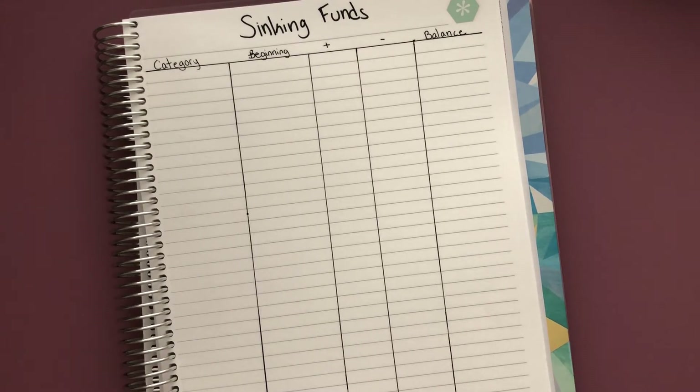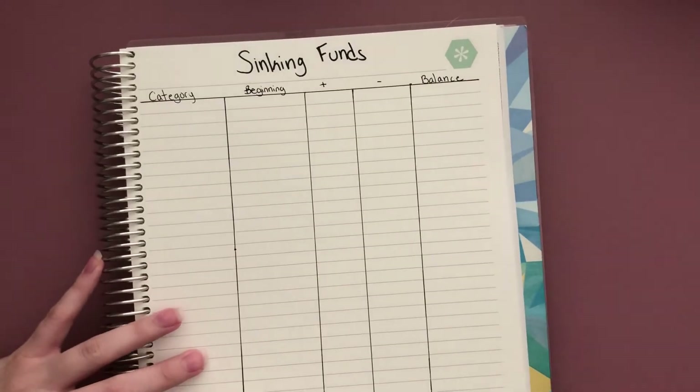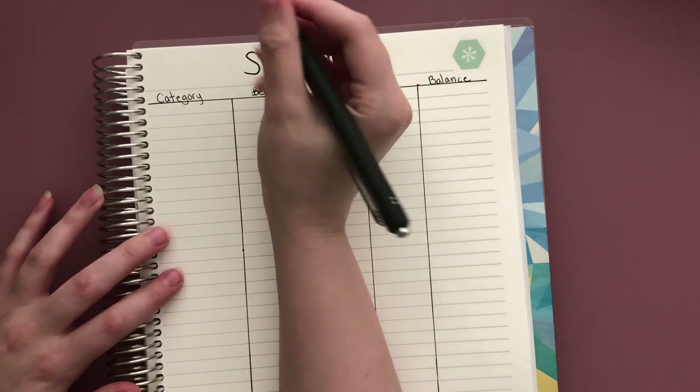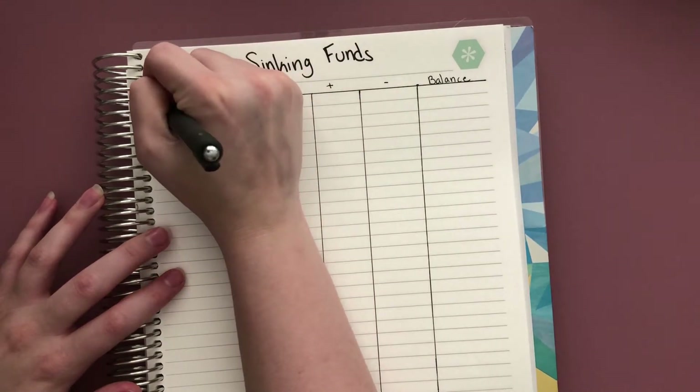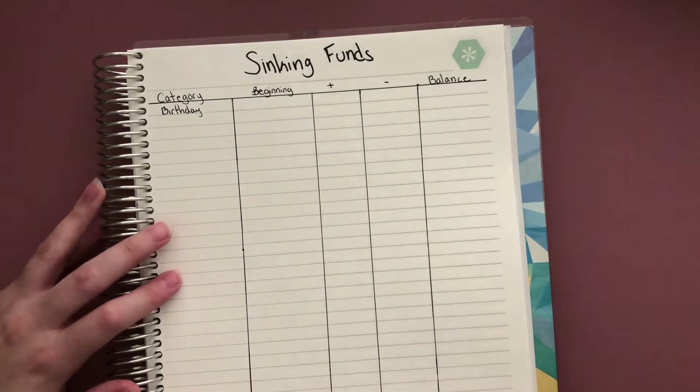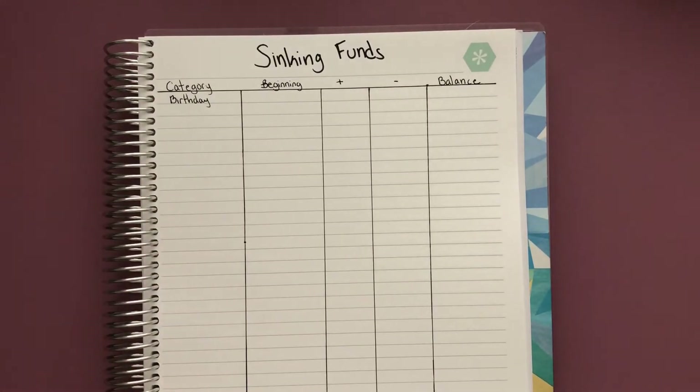I'm going to go ahead and just list some categories down, and maybe this will give you guys ideas on different categories for you, or it may just give you a better example of what sinking funds are for. One of the first ones I started to create was for birthdays or gifts — so any anniversary, like my parents' anniversary. I like to get them a little gift, birthdays, Mother's Day,